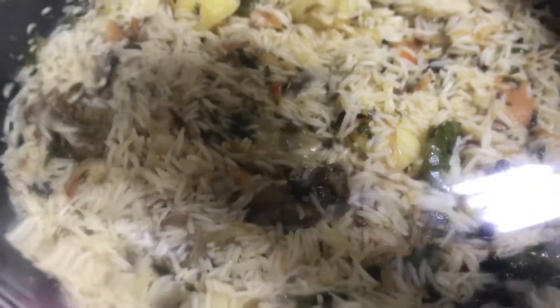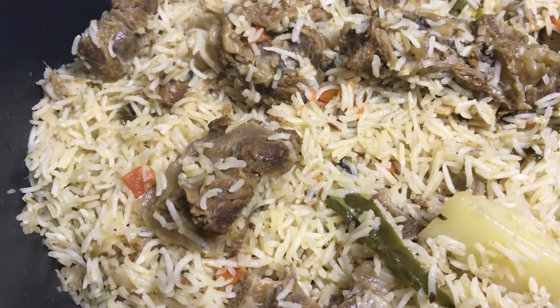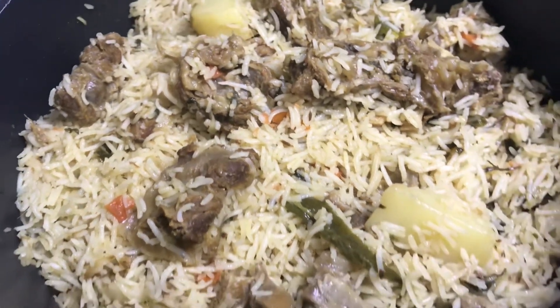You can see that about 90% of the water has dried. Now we will put it on slow flame for 10-15 minutes, then uncover and the mutton pulao will be ready.